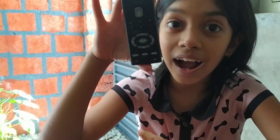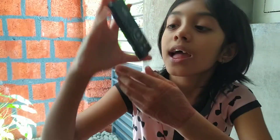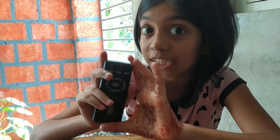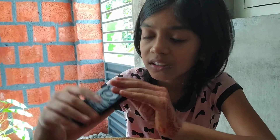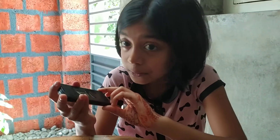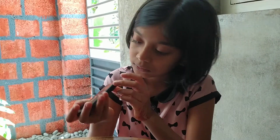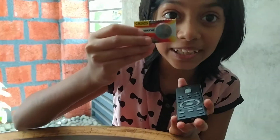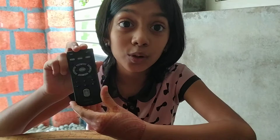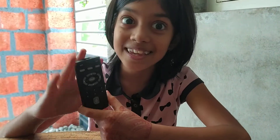Hi guys, this is our car music remote — the company name is Sony — and we are going to change the battery of it. But there's a screw in it, so how will we change the battery? This is the new battery remote, so let's see.